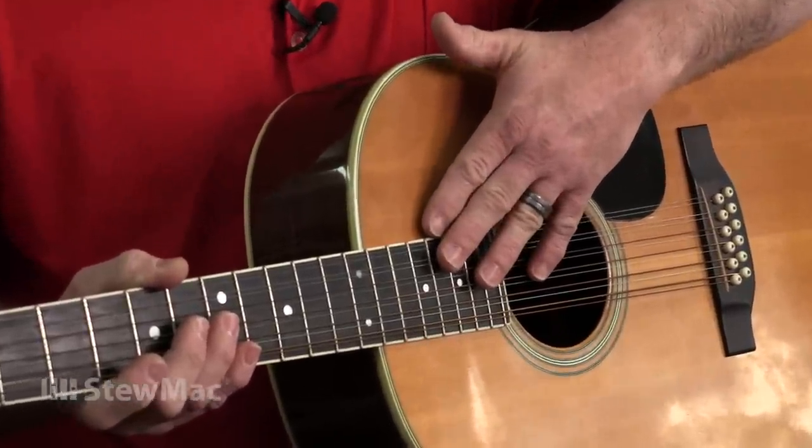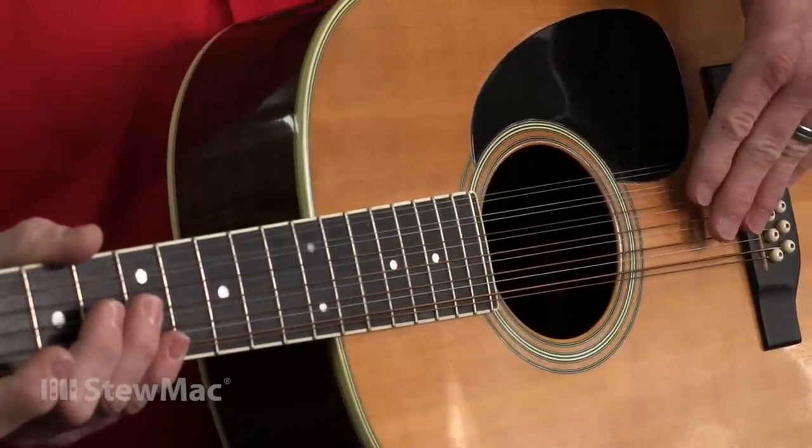In this case, we need to take the neck out and reset it, and then afterwards the bridge will get replaced also.